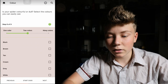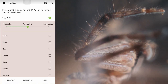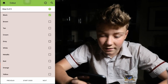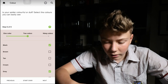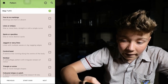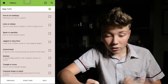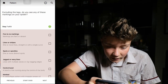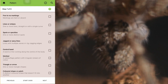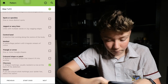Is your spider colourful or dull? Select the colours you can easily see. Looking here, there's probably about two colours you can easily see — I'd say grey and black. So two colours selected, we'll go black and grey. Next. Excluding the spider's legs, do you see any markings? You can select few to no markings, lines or stripes, spots or speckles, patches, chevrons — V-shaped markings usually nested in a row at the back of the abdomen. That's exactly what we need. Go next.